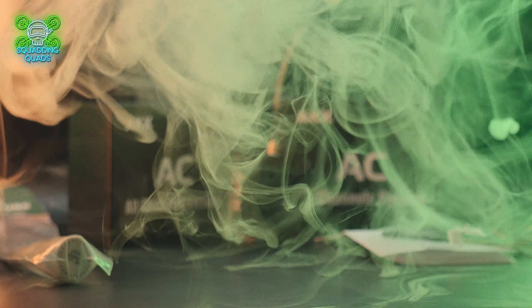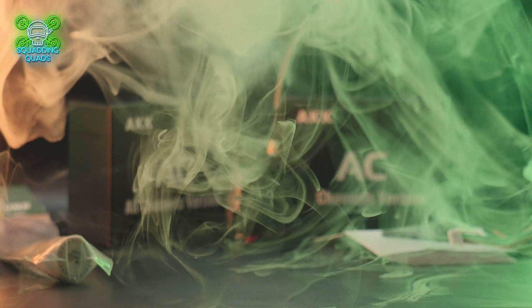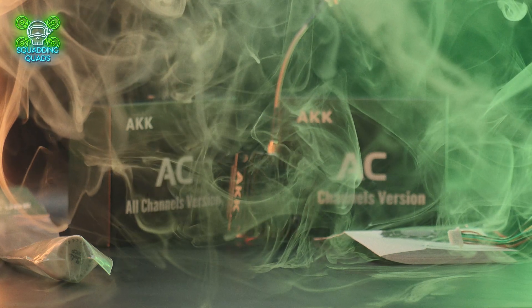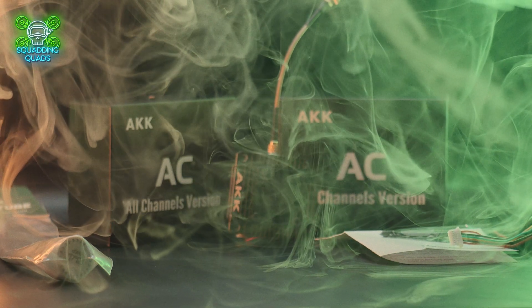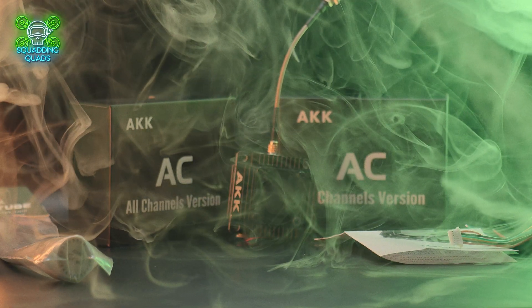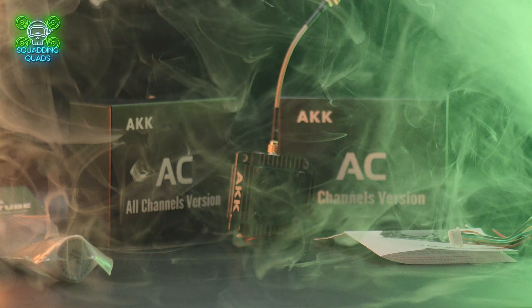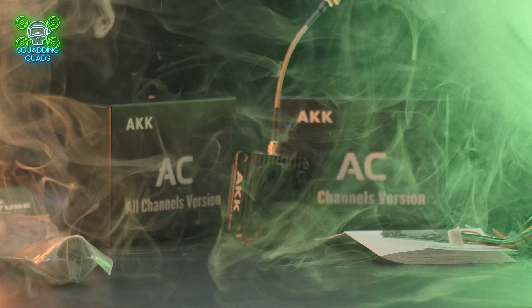Welcome back to another video. Today we are taking a look at the AKK Ultra Long Range TX 5000 AC. This is a beast of a VTX, kindly sent to me by AKK for review.